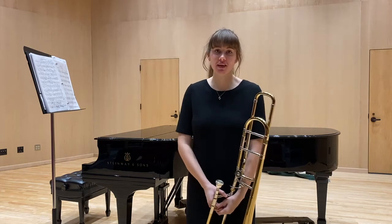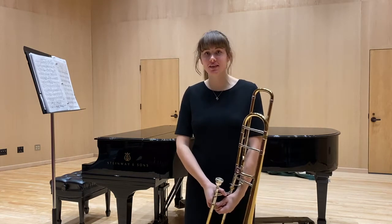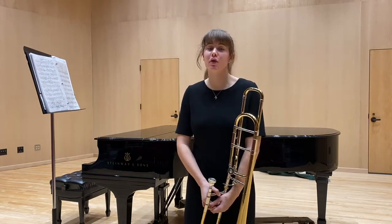Hello, my name is Sophia Stutzman and I'm a trombonist from La Crosse, Wisconsin who is auditioning for your music scholarship and music performance degree.